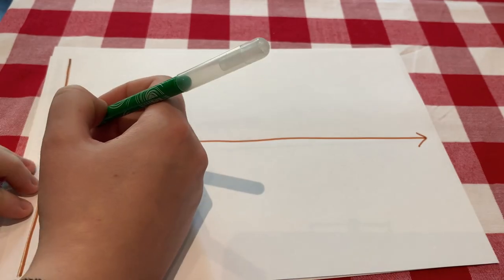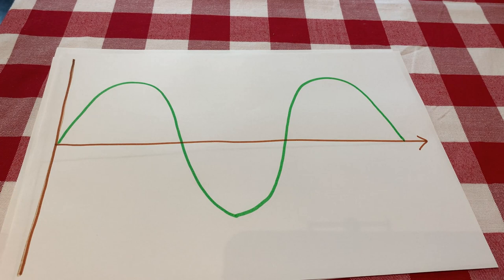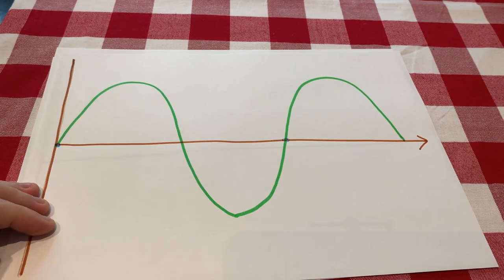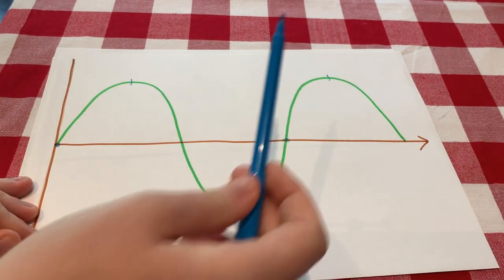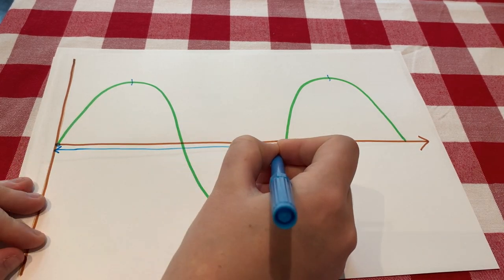I'll talk a bit about what waves look like. A wave — if you imagine waves at the seaside and you were drawing a picture, you might draw them like that. That is basically what our light waves look like. One wave is the distance between one point on the wave and the next point that's exactly the same. We call the dips troughs and the pointy bits peaks. The distance between two identical points on a wave — like two peaks — is called a wavelength.